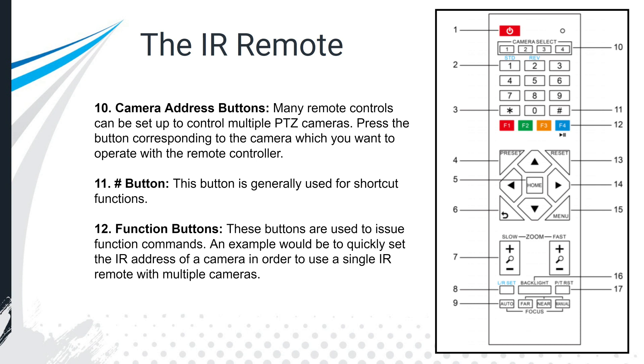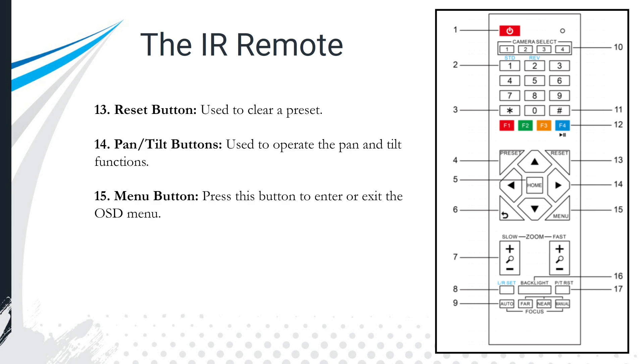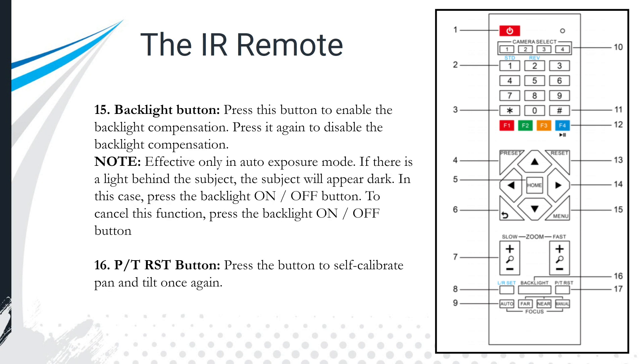The pound button is used for shortcuts and we'll go over a few of those today — many are referenced in the handbook. The function buttons are used for commands like quickly setting an IP address or triggering a specific function. The reset button will generally clear a preset, though you can always just overwrite a preset. The pan, tilt, up, down, left, right buttons are straightforward, and the menu button opens the OSD menu.